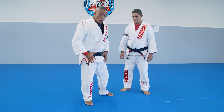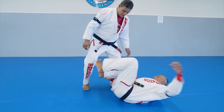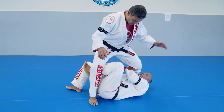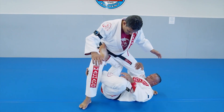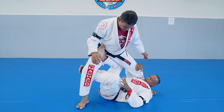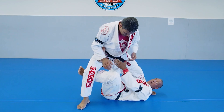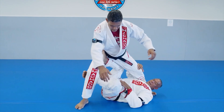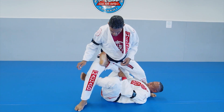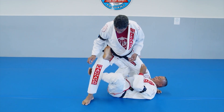Just started here demonstrating what is the X guard. This is the X guard right here. You can see right here — my hips is underneath of my opponent's hips. And right here, I have one foot hook in the hips right there. And my knee is behind his thigh, on his hips right here.